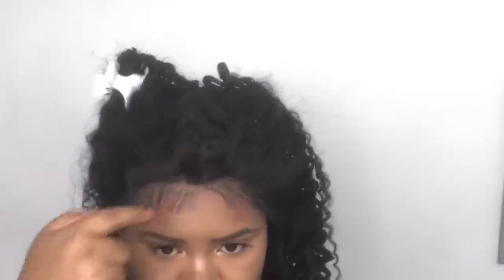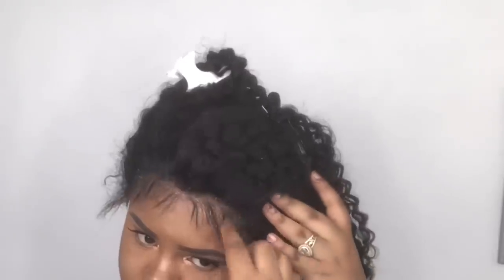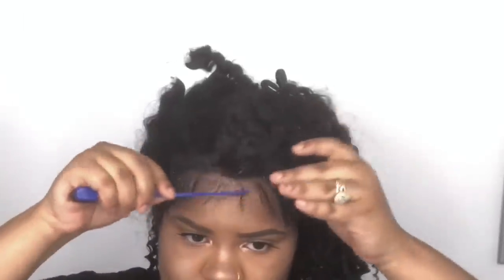So I'm using Got2Be gel again and I'm going to use that to swoop up the baby hairs on the unit. I'm just going to use the edge brush comb that I got from the beauty supply store to do that.